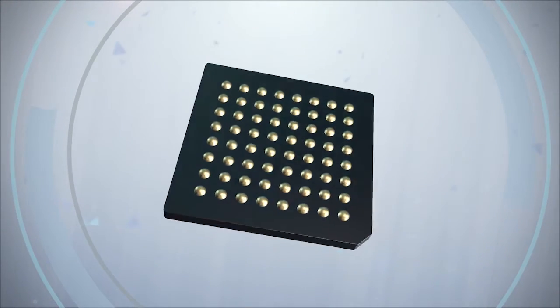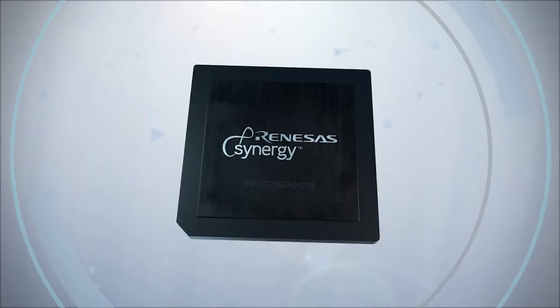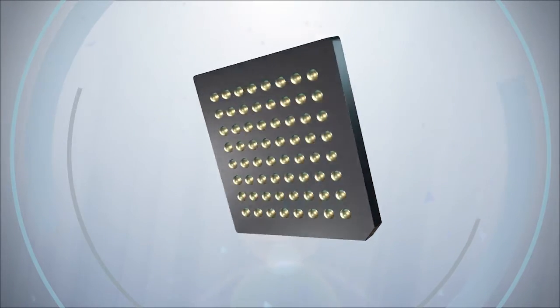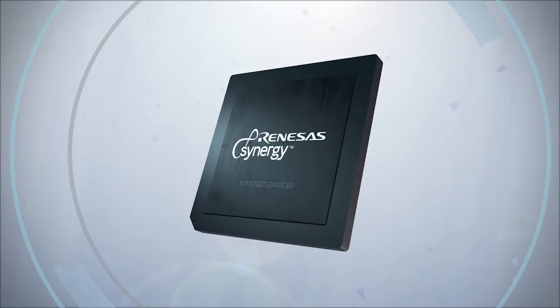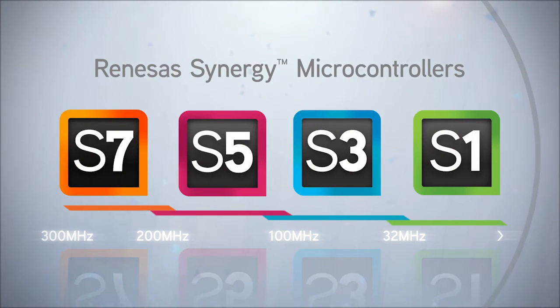The Renaissance Synergy platform includes a robust family of 32-bit microcontrollers that have been designed from the ground up for next generation embedded and IoT applications. Renaissance Synergy MCUs are available in different series to accommodate an endless array of design requirements.